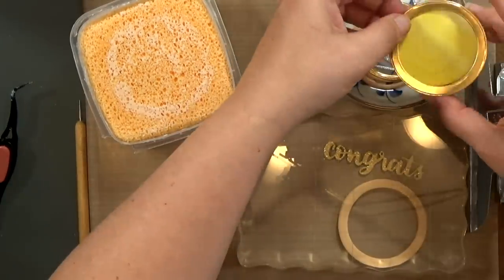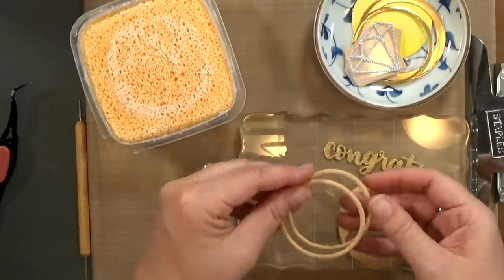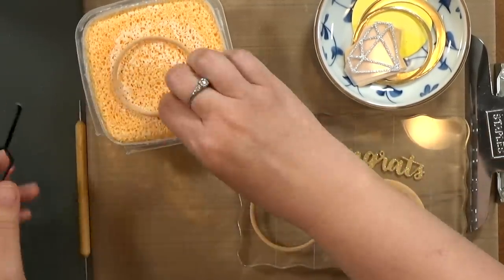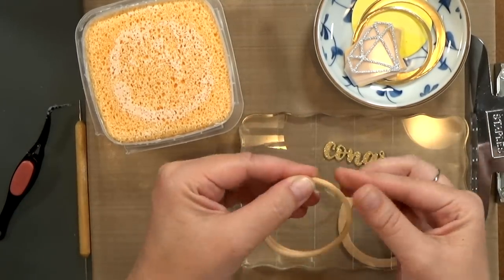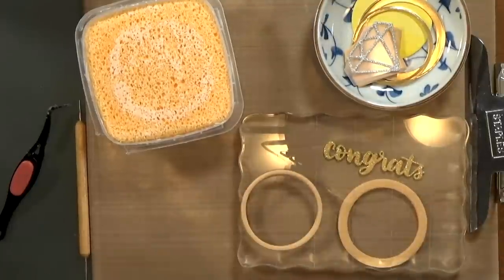Now I'm going to grab the two thinner rings out of the foam and glue those together as well. I thought that I could use the glue sponge for this, but I wasn't picking up enough glue. It's a little too narrow to grab as much glue as I needed.